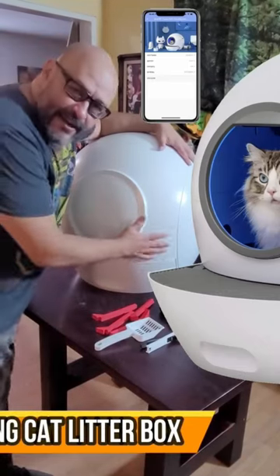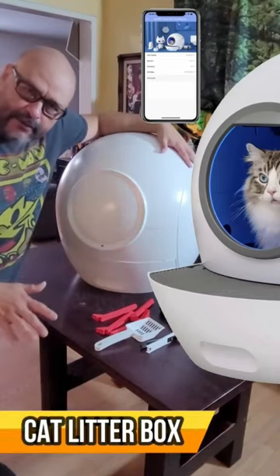All right, today we're going to look at our automatic cat litter box. We remove the tray and set up the bag. The cat goes in here, sits in here, and does his duty.